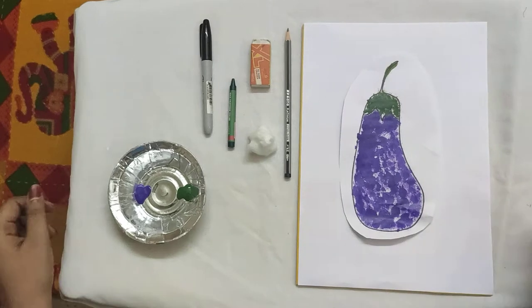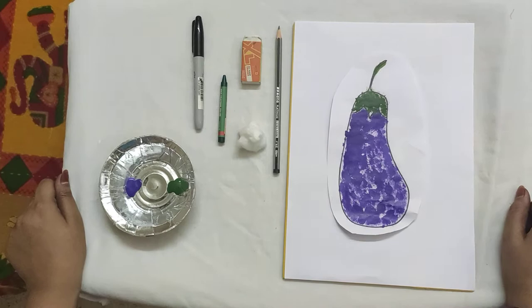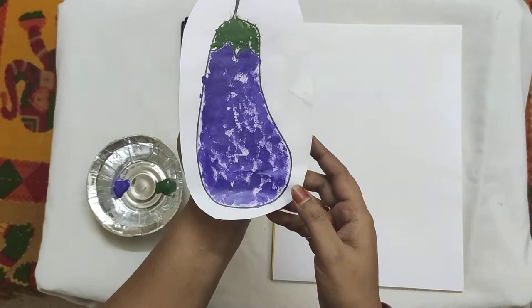Hello children, you are welcome to the next session. What are we going to do now? Fun with colors! Now we are going to draw a brinjal with the help of a cotton ball. This is known as cotton ball painting.